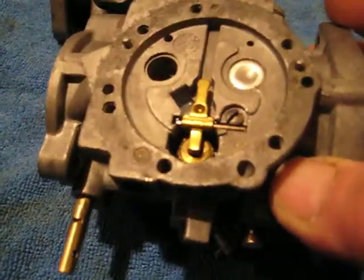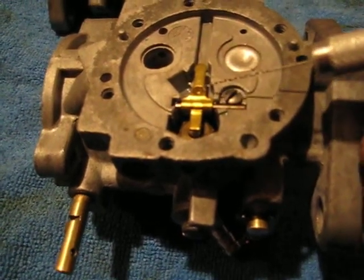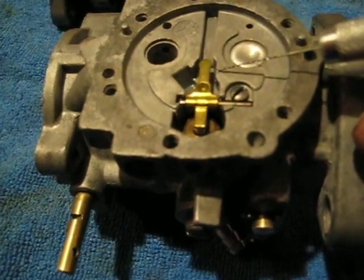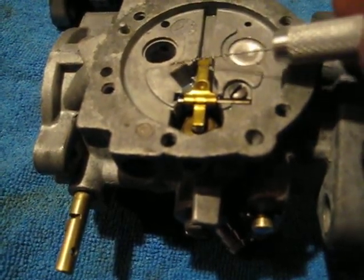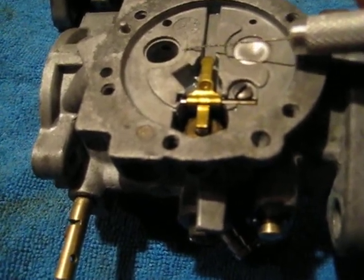It's not the easiest thing to fix these Tillotsons when you have an issue. If you've rebuilt it properly with OEM parts, followed the instructions, your pop-off valve is set, and your lever arm is adjusted properly — if you've still got a lean issue it's going to be crank seals or intake gaskets, something like that.